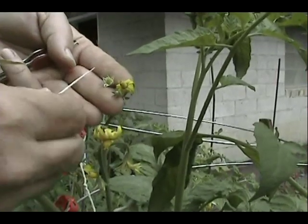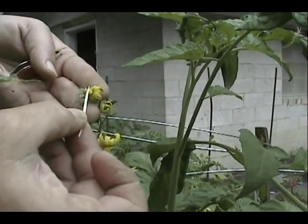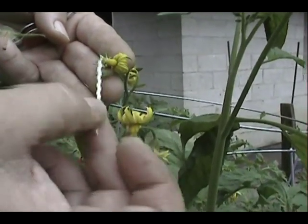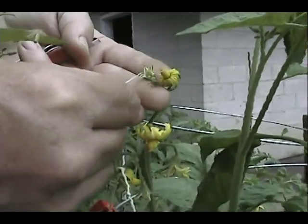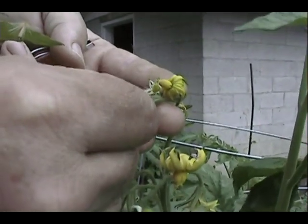Now we're looking at some blossoms. As you can see, this one — the petals are fully folded back and the stamens are bright yellow — this is too far gone. This is a good one to collect pollen from but not a good one to emasculate and use for the female parent. This one's a little bit better, but still since the petals have started to peel away and open up, there's a good chance that this has already been self-pollinated.